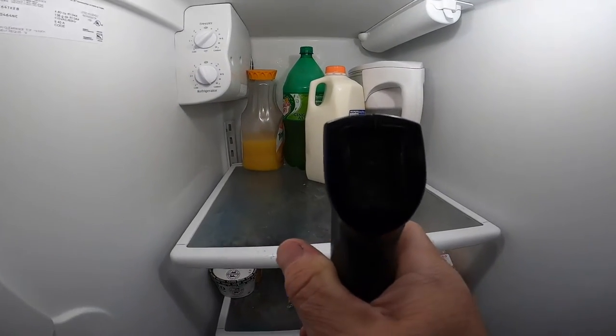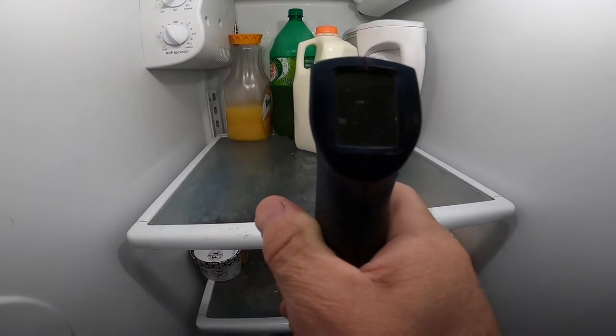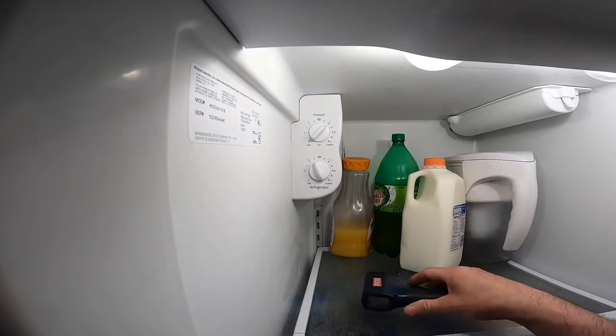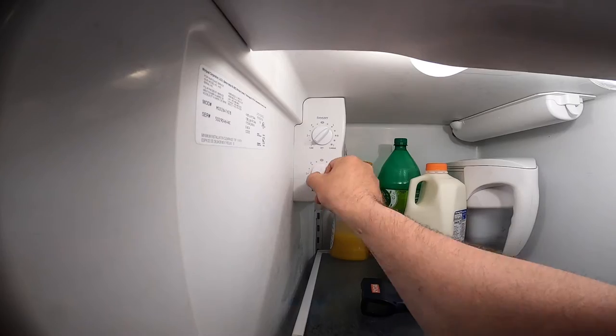A nice glass of cold milk at 47 degrees, 45 degrees, and it's at the coldest setting. Like I said, it's just cranking it up — nothing.